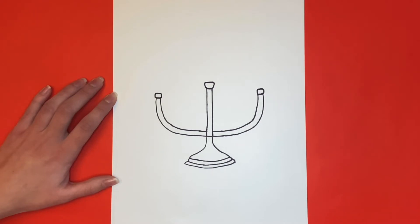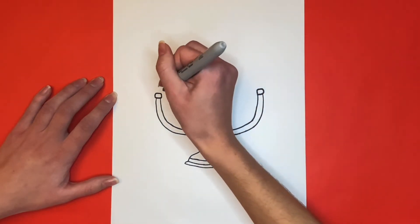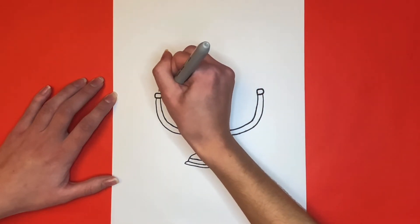Now we're going to draw six more wide U-like shapes. When we draw these wide U-like shapes, we're going to draw them in pairs, so there will be three pairs.